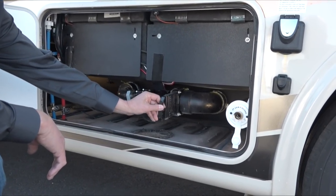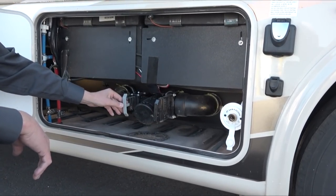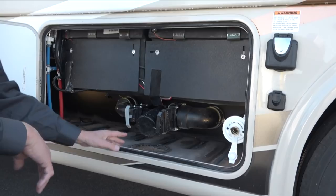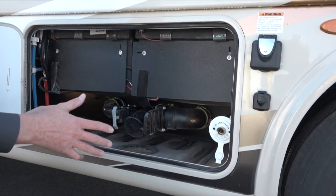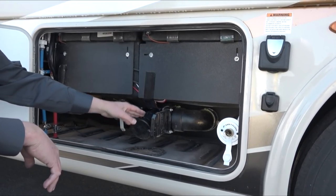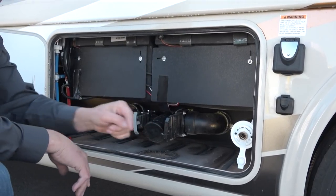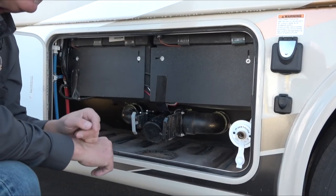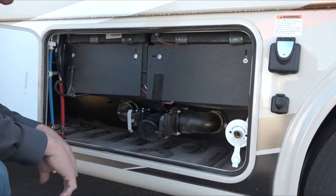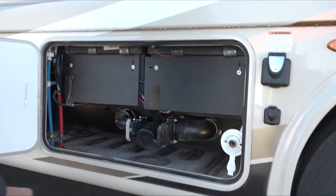When you get ready to dump, you want to dump your black tank first — that's your toilet. Let it drain out, then close it, and then drain your gray tank, which is your sinks and shower. That soapy water will rinse out your hose a little bit. There's an optional Santee Flush to spray out the inside of the black tank — do that while you still have the valve open and there's a hose at the dump station for that. Don't use your water hose near any sanitary dump. When done, put your hose away and put the cap back on.